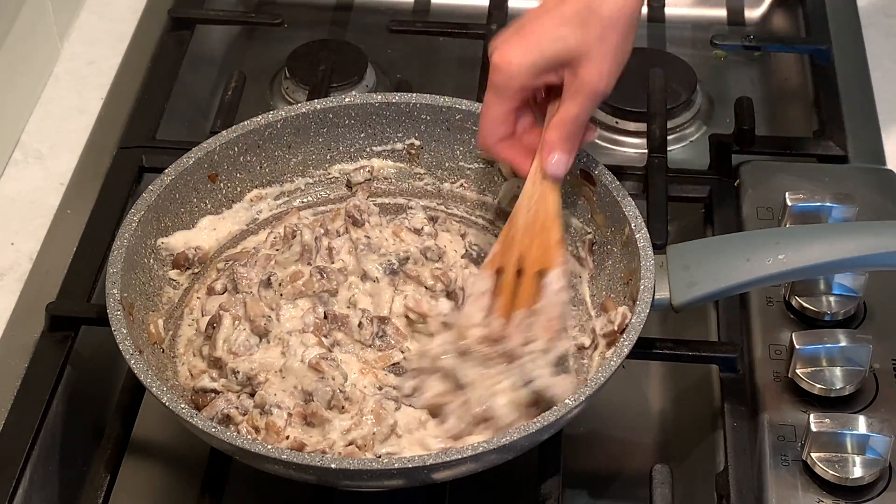Add some more salt and pepper. Add more vegetable broth if it's too thick, and let it simmer for one minute. It's done — it's time to serve! After you try this recipe, you will want to make it over and over again.